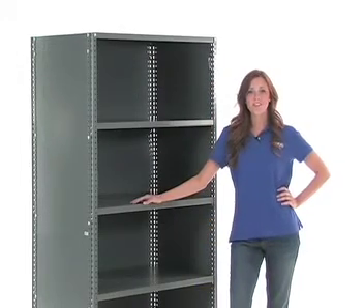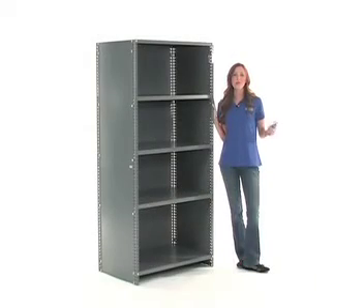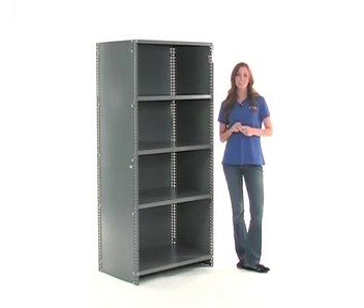Installing our industrial shelving units and adding multiple units together didn't take long, and it certainly wasn't very difficult. Now that you know how easy it is to put these shelving units together, there's no reason to hesitate. Start using your industrial shelving units today. I'm Gina, and I'll see you next time.